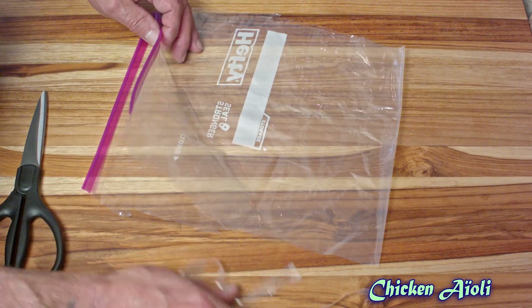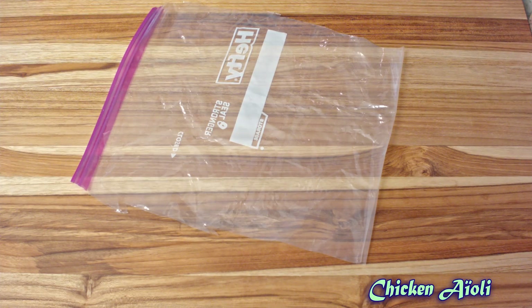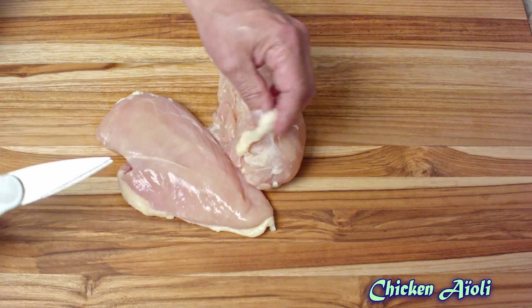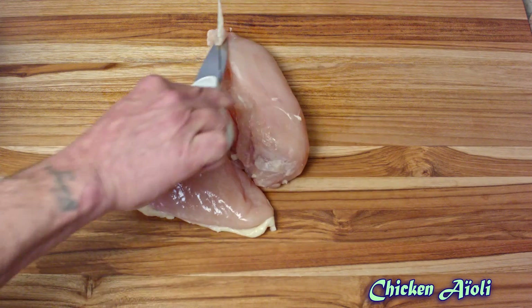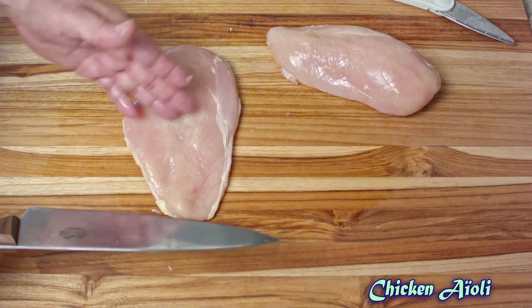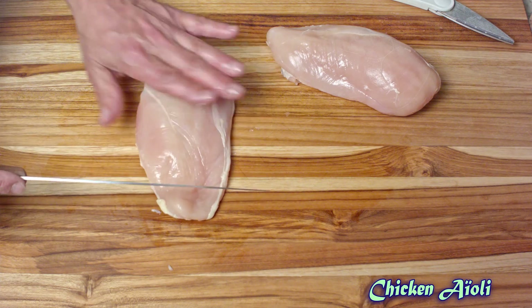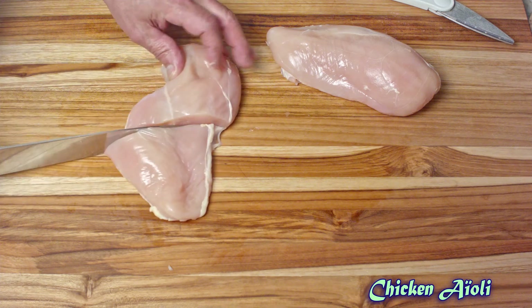It beats the heck out of sticking your hand in the bag, which is what I used to do. You'll learn a few things as you go. I like to clean up that chicken before I pound it out — I don't like the excess fat. Just get in there with a pair of kitchen shears and trim away the excess. I'm identifying where the thick part of the chicken breast is from the thin part. When you find that — I call it a knuckle — go ahead and cut that piece free.